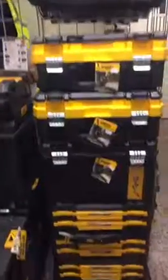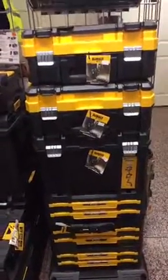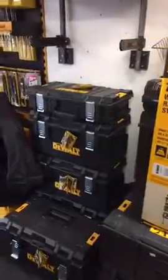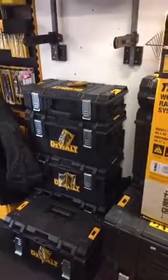We've got a rake of these boxes in already and some more coming in tomorrow. So come down, have a play — bring your tools down and see what you can fit in your boxes. Cheers!